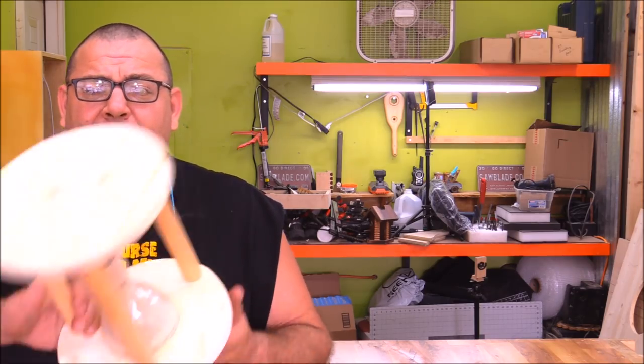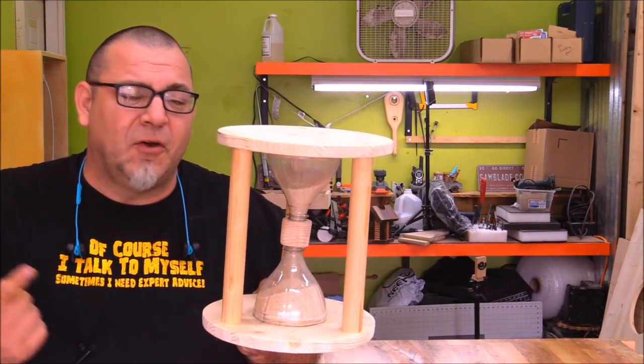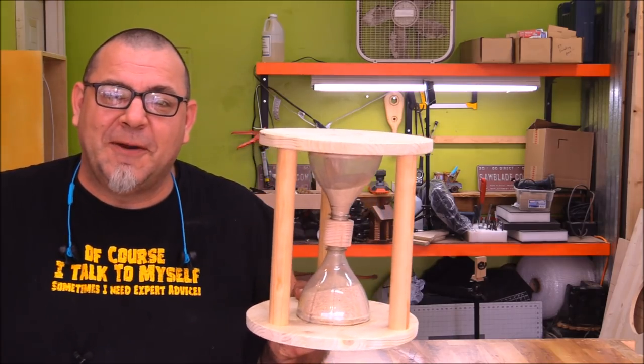Normally when I build something for my kids they really enjoy it, but something tells me this build they're not going to enjoy as much — especially my little ones. I built them a time-out hourglass chair. Really simple project, only takes a couple of tools. Stick around and I'll show you how I made it.